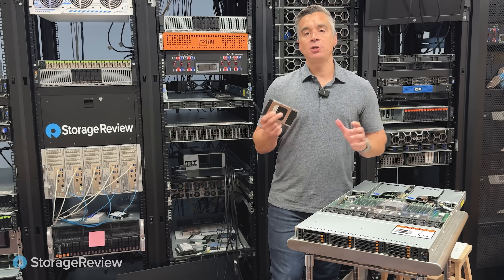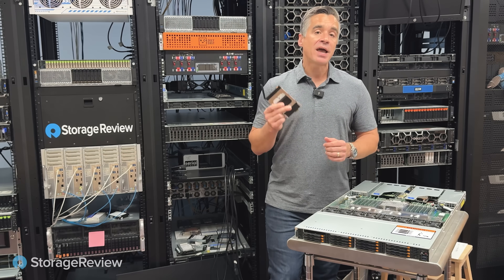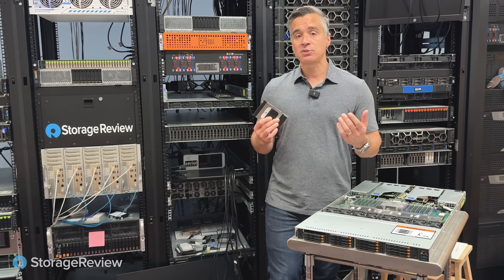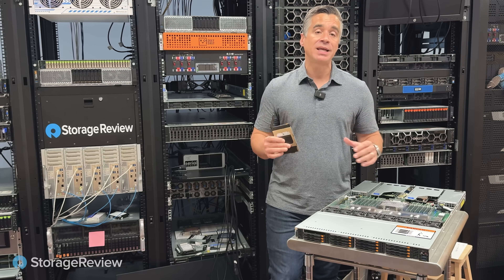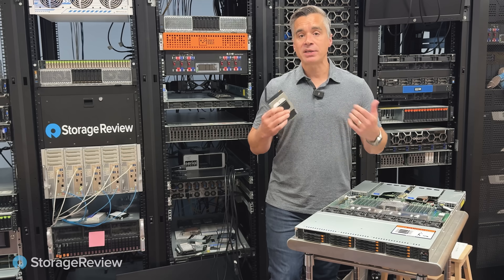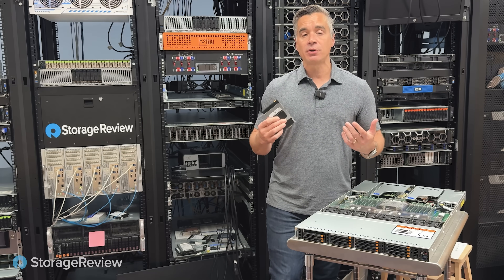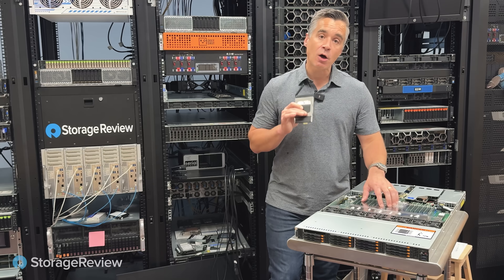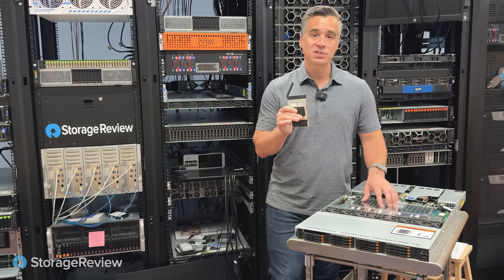With this performance profile, we continue to be impressed with Dapu Store's drives. We've always liked them, and we continue to like them. In fact, we had 16 of these in here testing way before a lot of big brands even announced their Gen 5 products. Dapu Store has been well ahead of the curve when it comes to delivering high-performance next-gen technology. They're leveraging a best-in-class controller from Marvell and NAND from Kioxia, and their firmware and engineering on top really makes this an amazing solution. Check out Dapu Store if you want to be on the leading edge of what's next for enterprise storage.